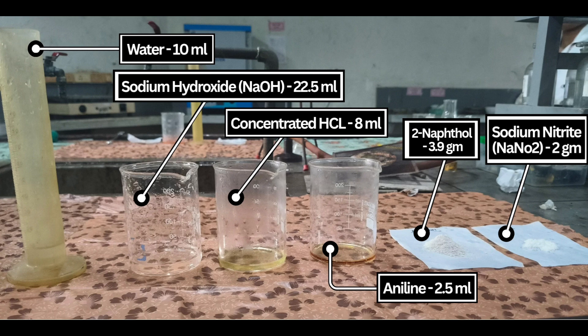Reagents required for the synthesis are: water 10ml, sodium hydroxide 22.5ml, concentrated HCl 8ml, aniline 2.5ml, 2-Napthol 3.9g, and sodium nitrite 2g.